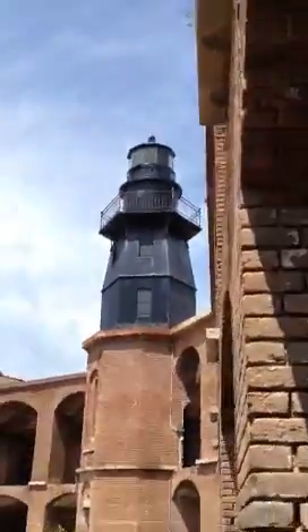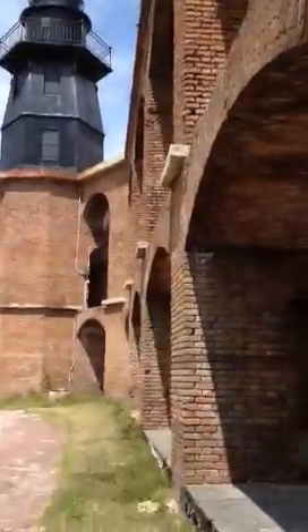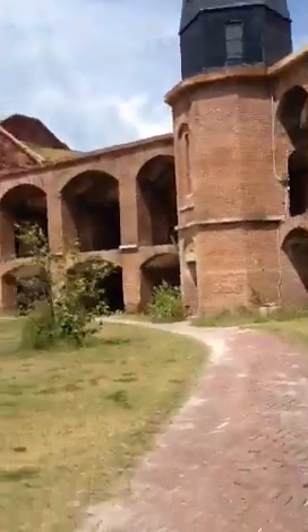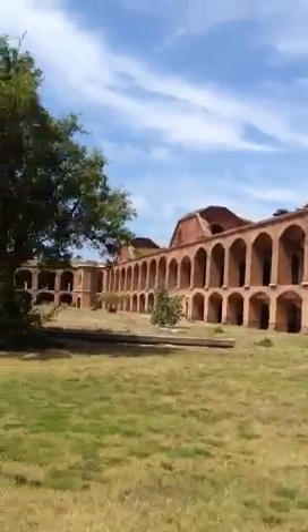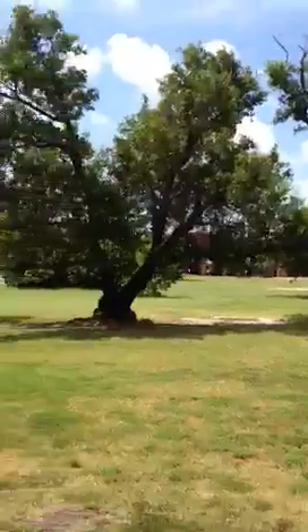And this is the inside of the Fort. Walk all the way around. You can see we're surrounded. I'm inside the Fort now.